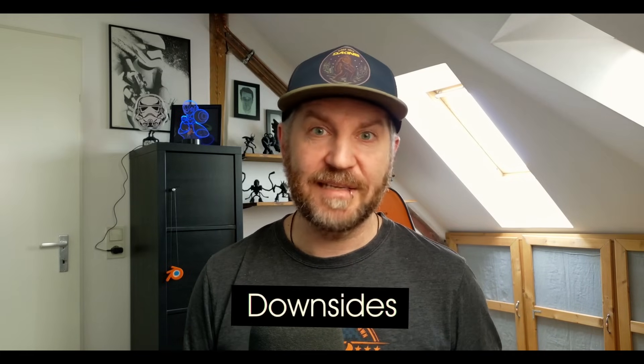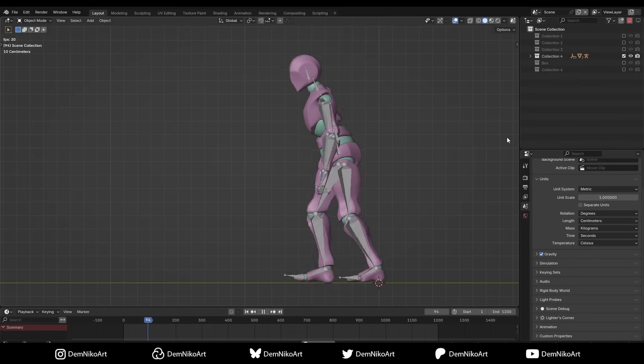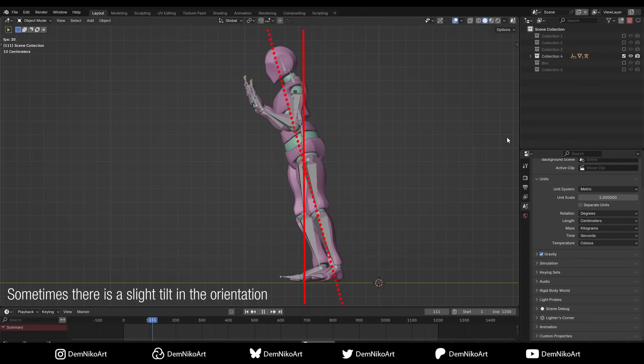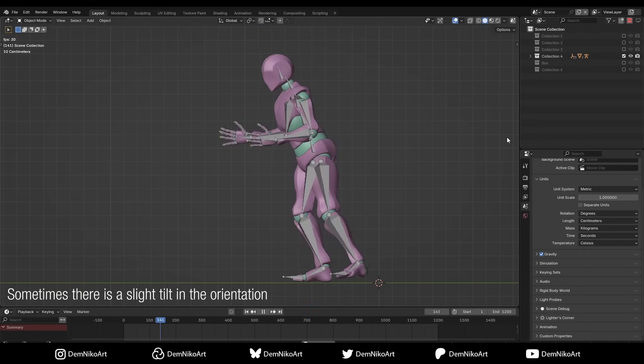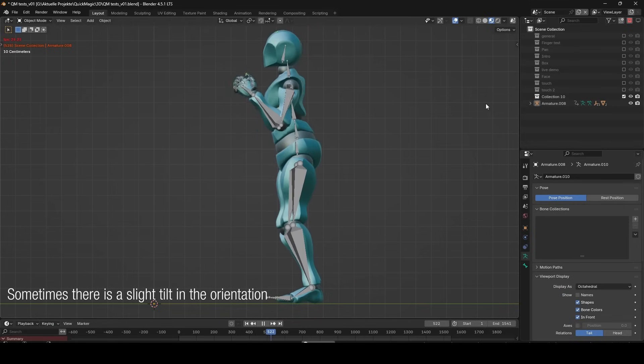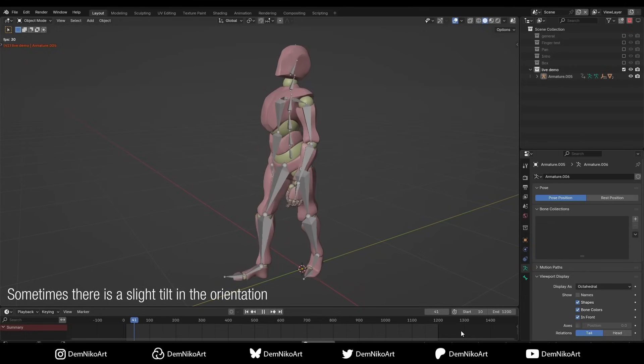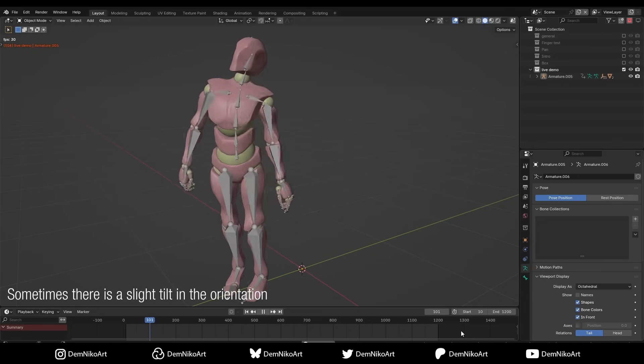But are there any downsides? Well, there are a few. One thing I noticed is that especially in the beginning, when you don't use the A pose or T pose, it can capture your body tilted slightly forward — so you're leaning forward a little. But you can adjust that later in your software of choice, so it's not a big deal. If you use the T pose or A pose as the starting pose, it definitely works way better.